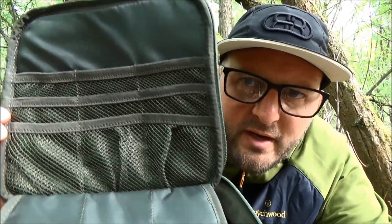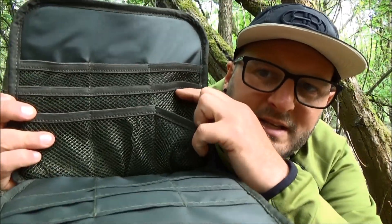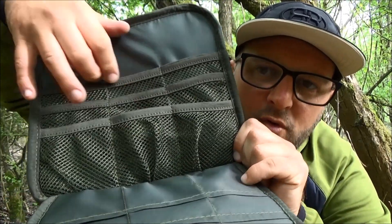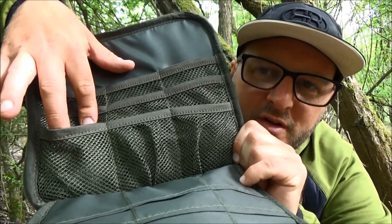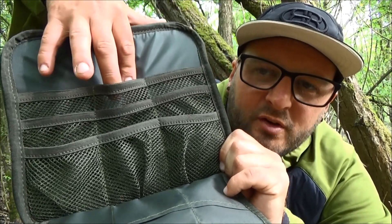If you're the type of angler who likes to keep your terminal tackle in its original plastic packaging, this tackle organizer will be right up your street. Opening it up, you get nine mesh pockets in the lid area — sewn into the back of the top of the organizer — with elasticated tops that stretch out so you can fit two, three, or four packets of hooks, sinkers, or whatever you need.